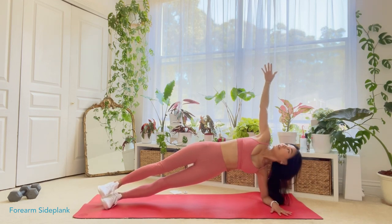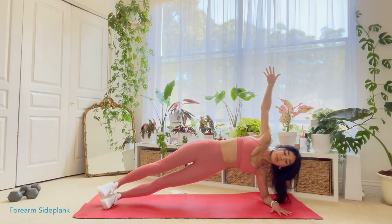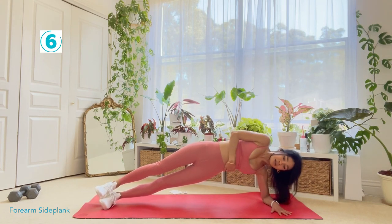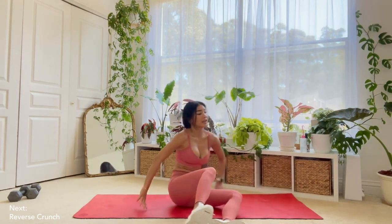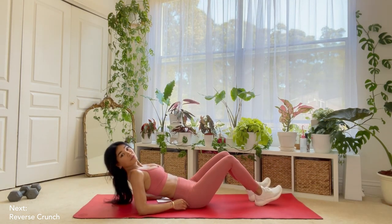Remember to just — I use my arm reaching up so that it reminds me to keep this engaged. We have about 25 seconds left. About 10 seconds, guys. You should really feel your oblique firing up. And then two, one. And we can rest for a little bit. We're going to go back into those reverse crunches.